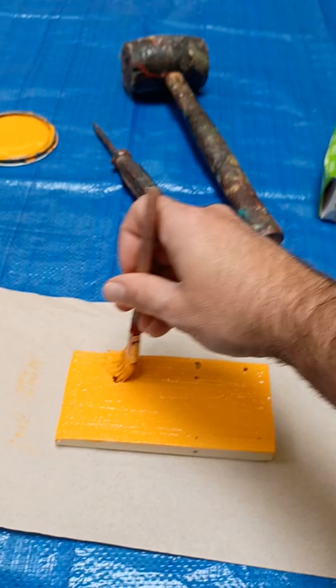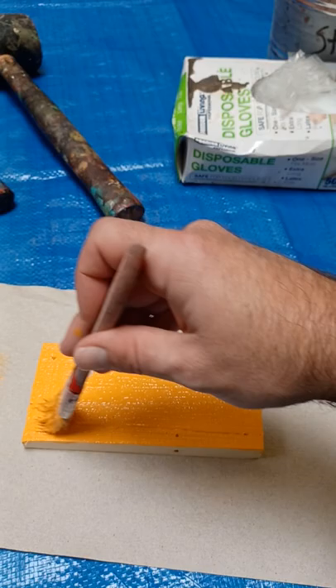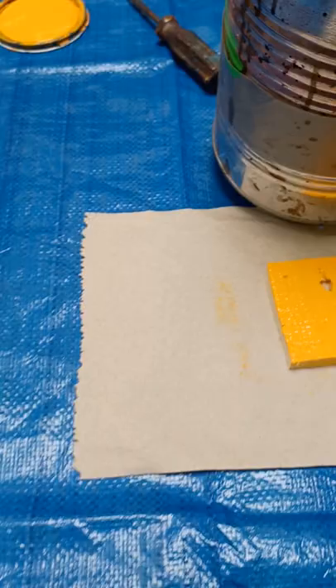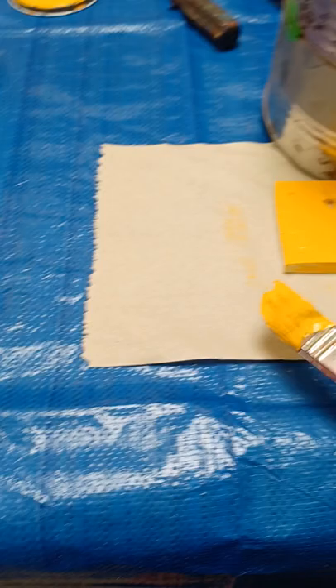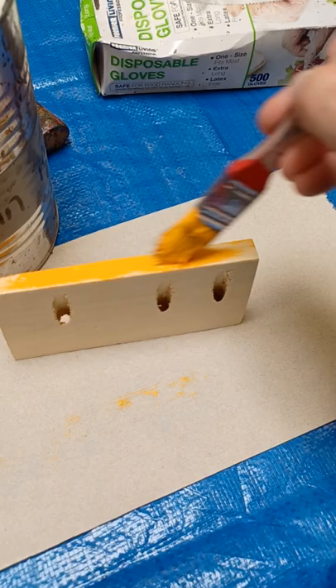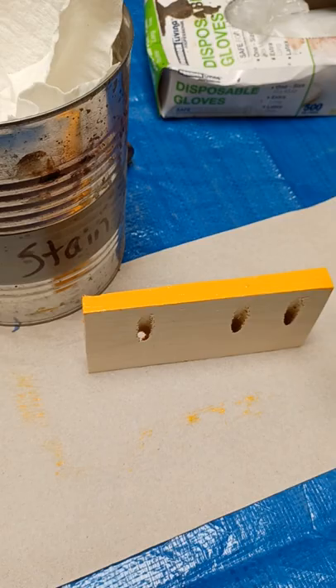Hold the paper towel with your other hand so the project doesn't move. If you have holes, take your paintbrush and dab it down into the hole as best you can. For the edges, you can paint them flat or tip the project up, hold it with your other hand, and paint that way. Again, work from the middle going towards the edges — not from the edge towards the middle — so you won't end up with giant globs of paint.